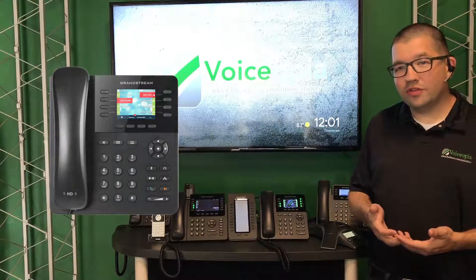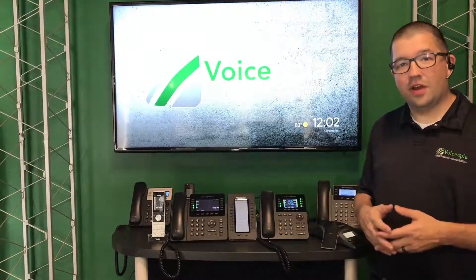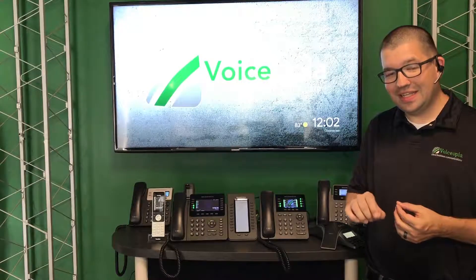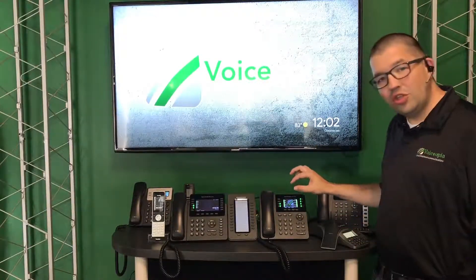This also works on all of our phones — even our Ciscos, our Yealinks, our other Grandstream products. So if you don't have that button, you can also dial star 76. This will work from any Voiceopia phone and will accomplish the same function. With the Grandstreams, you just get the nice visual cue.